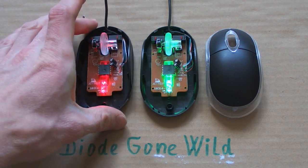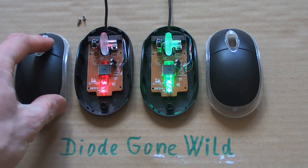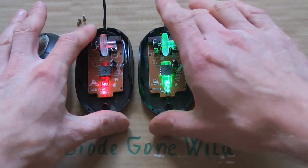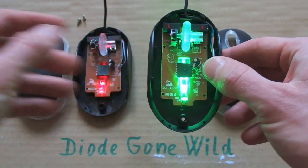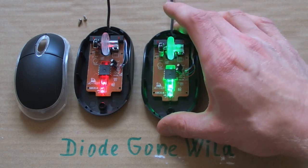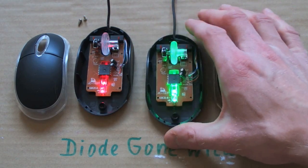So I'm back with my super cheap mouses, and luckily my cat didn't eat them. I had an idea: what happens if I swap the LED for a different color? I tried to swap one for green. This one is the original red one, this one is the green. And surprisingly, the one where I swapped the LED for green works much better.